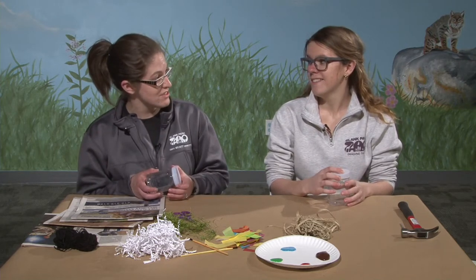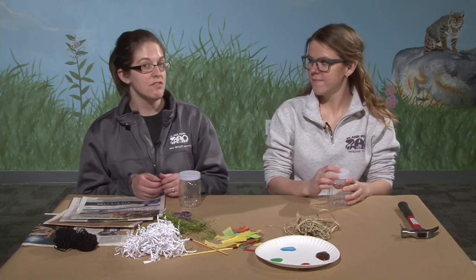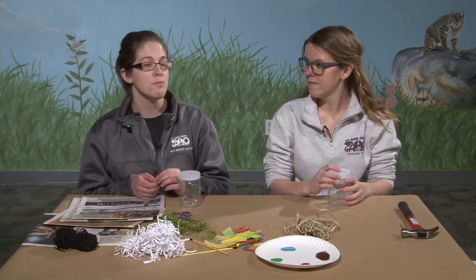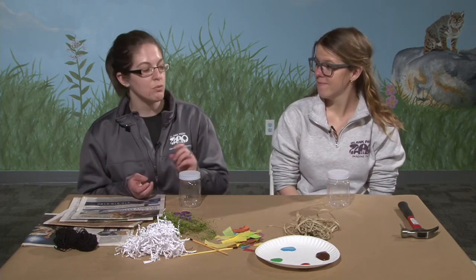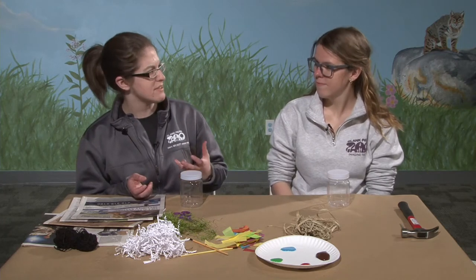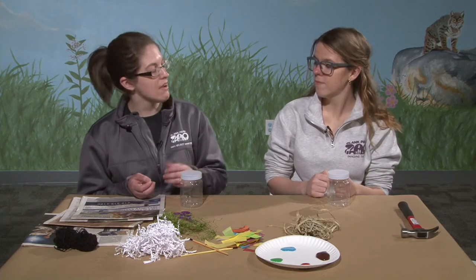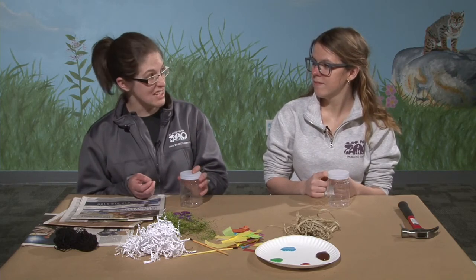So do you know what a mason bee is, Christina? A mason bee is a type of bee and they're very, very small. You probably have them all over your backyard and just didn't realize that they were bees. They're really teeny tiny, and unlike honey bees and wasps that make their own house — like a beehive or a wasp nest — mason bees are called cavity nesters.